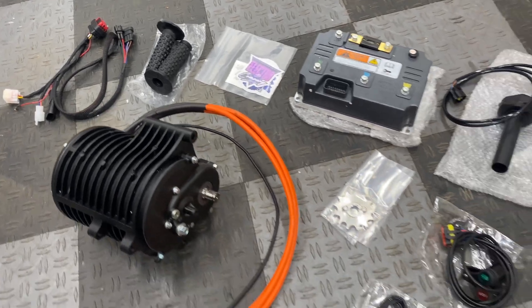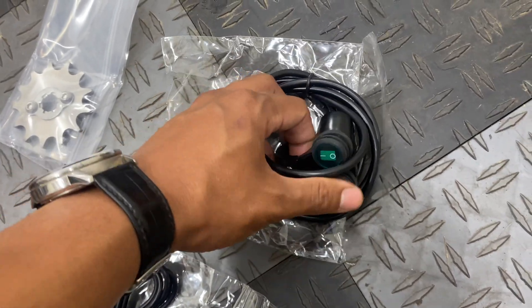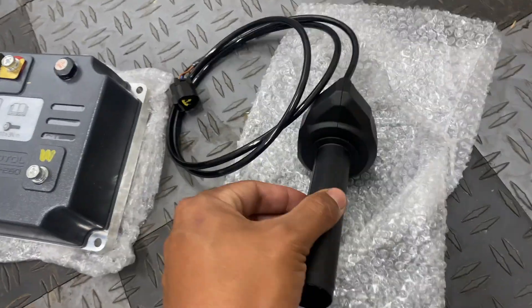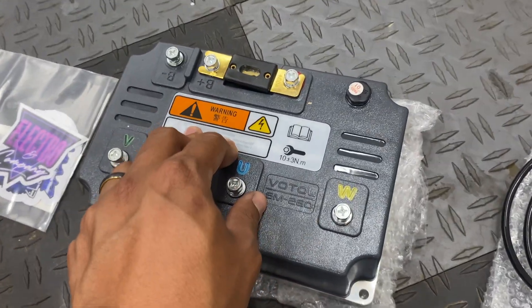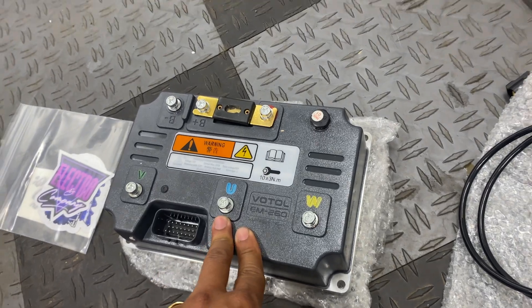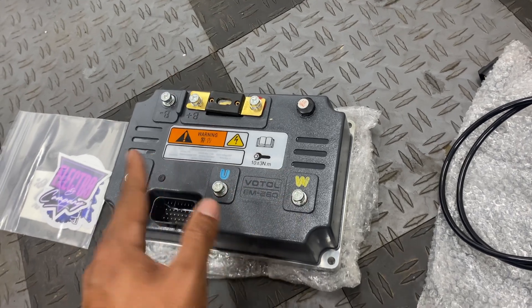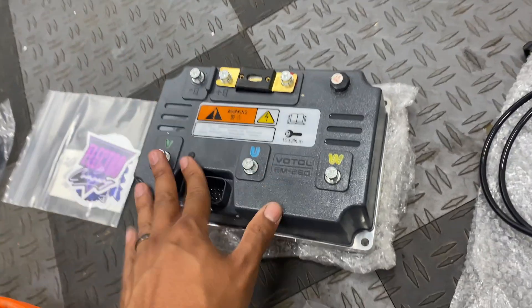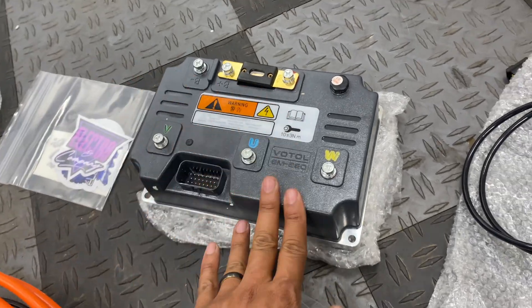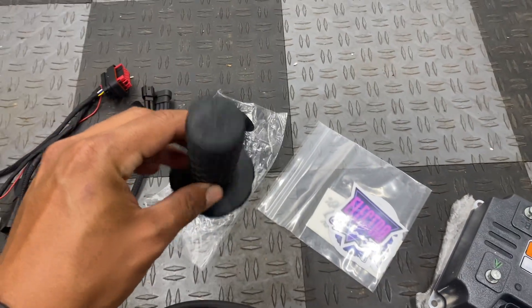Here is everything we received in the package, starting with the volt meter, the power switch and mode selector switch, the throttle, and the EM260 controller. I actually ordered an EM200, but it was going to take a little while longer to get in stock, and they were able to get this one a little quicker — so thank you to Electro and Co for upgrading me to this. Also included are some of their decals and some Pro Taper grips.